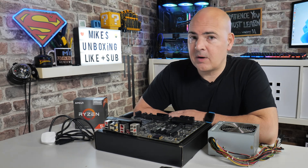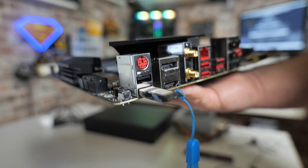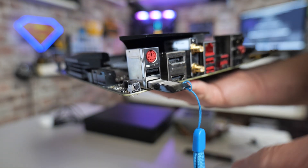Hi, this is Mike from Mike's Unboxing Reviews and How To, and on today's video we'll be taking a look at how to do a BIOS flash on the MSI B450 Pro Carbon Max Wi-Fi.